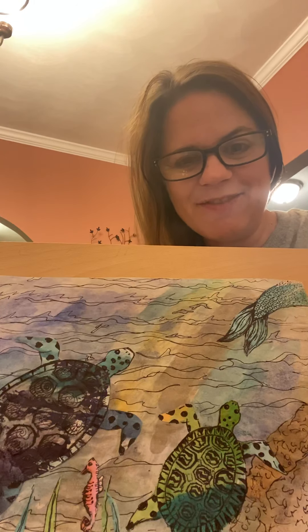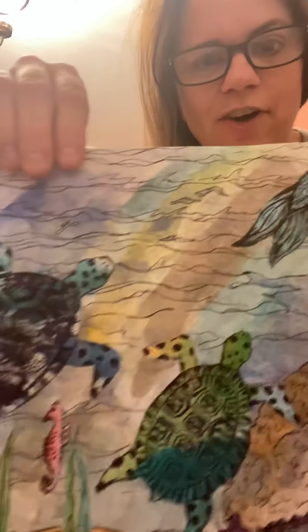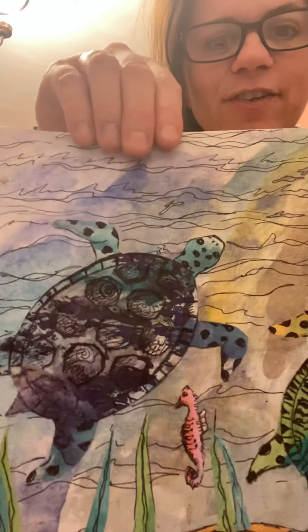Hey and welcome back to Mrs. DeVita's art room. I am Mrs. DeVita and tonight we are going to draw a sea turtle scene. So let's get started. Grab your paper, grab a pencil or a pen or whatever you prefer to draw with and let's get going.